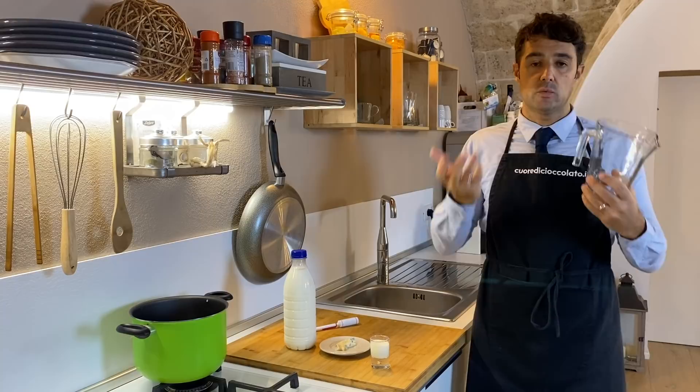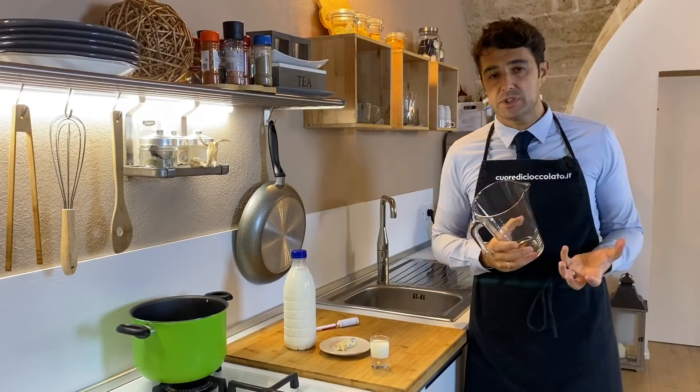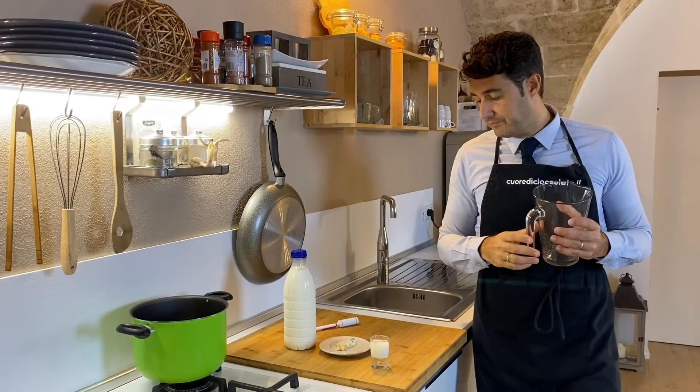Hello guys, today we make a kind of gorgonzola. It's not a real one because the real gorgonzola is made only in Italy, in one area of Italy. But we can try to do a kind of blue cheese using gorgonzola cheese. If you want, you can find the recipe here on the channel to make something similar.